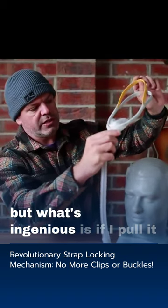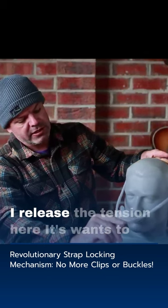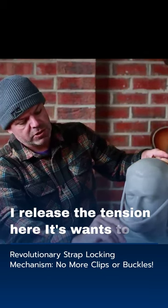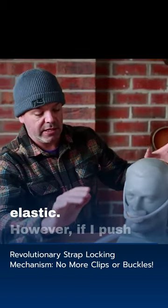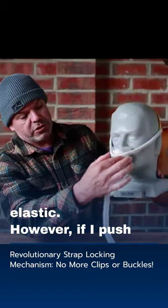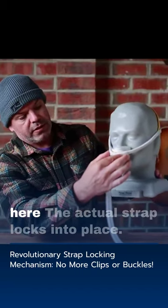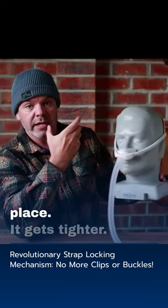What's ingenious is if I pull it over the mannequin here and pull it down, you can see as I release the tension, it wants to just pull back into place. That's normal, that's just elastic. However, if I push here, the actual strap locks into place — it gets tighter.